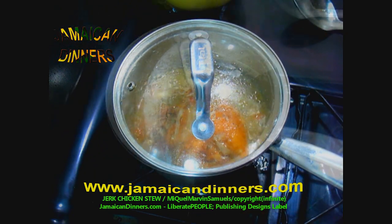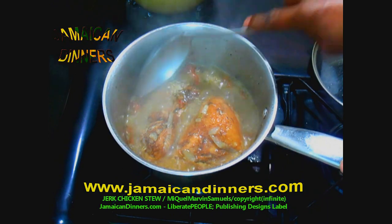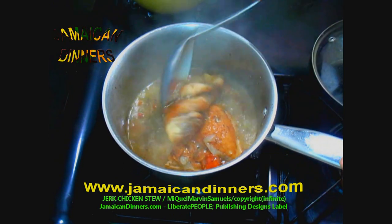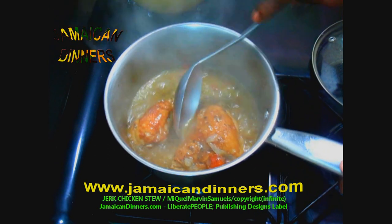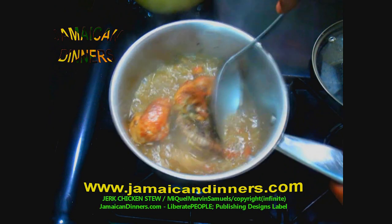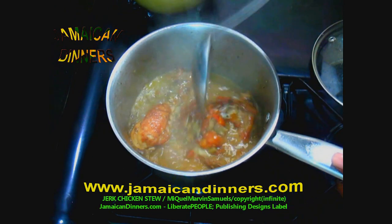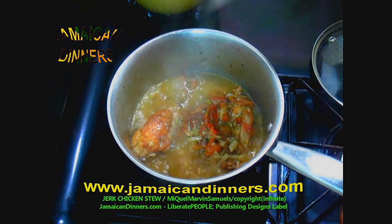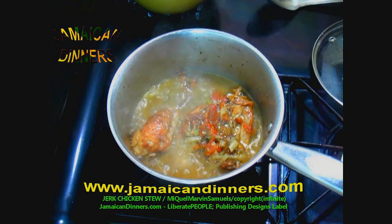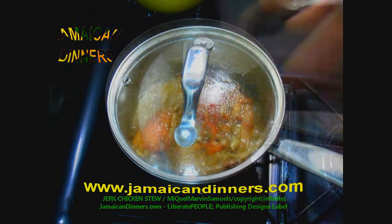15 minutes later stewing — this is what it looks like. It looks like stew chicken. We eat stew chicken for breakfast in Jamaica with yam, banana, and dumpling. If you want to see that recipe, search 'stew chicken.' Stir it in, look at it — stove's gauge on four, cover properly and allow. 20 minutes stewing — this is what it looks like.